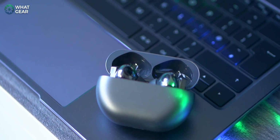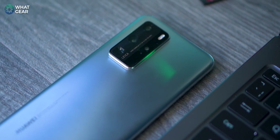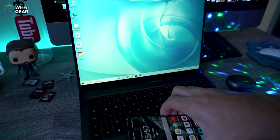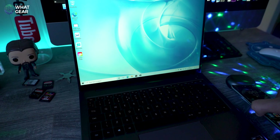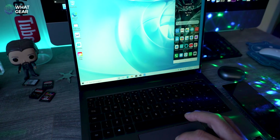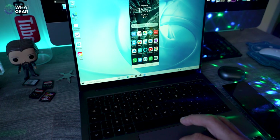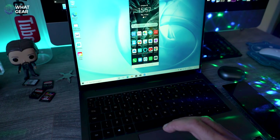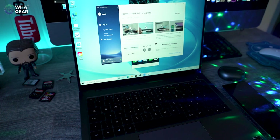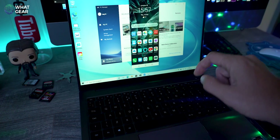The Huawei ecosystem feature is truly awesome. If you own a Huawei smartphone, you can tap it on the Huawei Share tag under the trackpad to pair up, then control your phone from your desktop — drag and drop files and do everything your phone can do. You can also share your clipboard between phone and laptop, and toggle your phone's hotspot directly from Windows so the MateBook automatically connects to it.